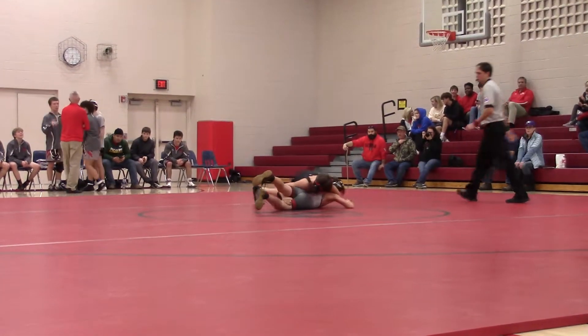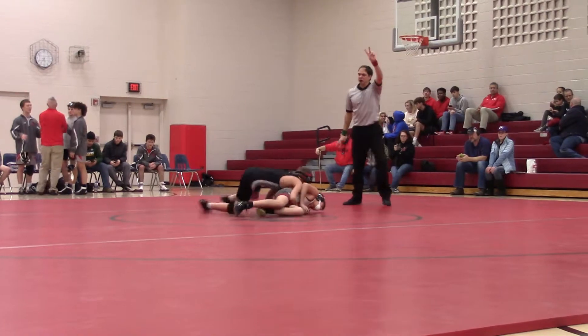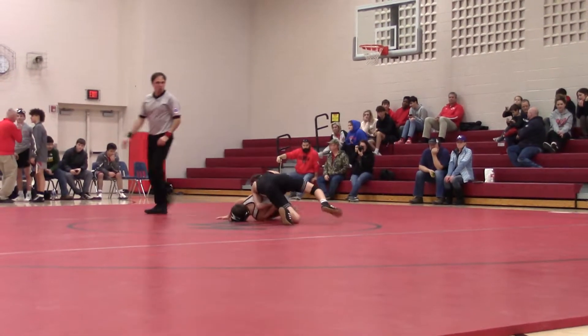Come on Gavin, let's go! Let's get to work now. There you go, shove that across. Keep the pressure down, keep him down.